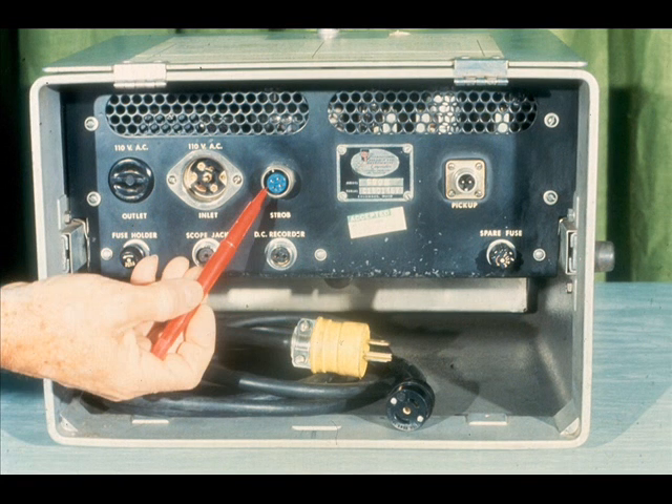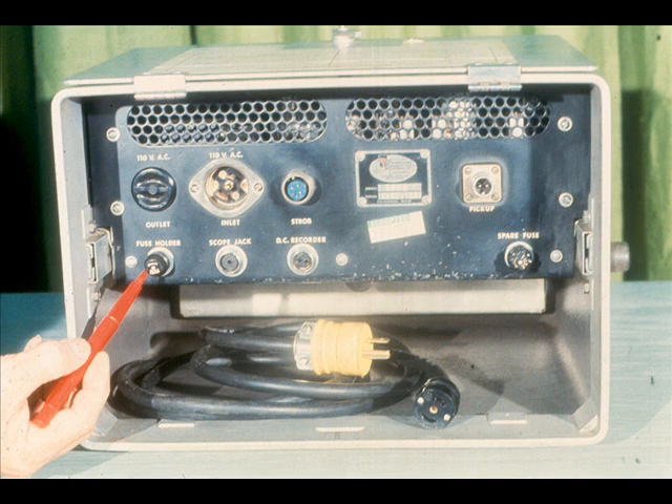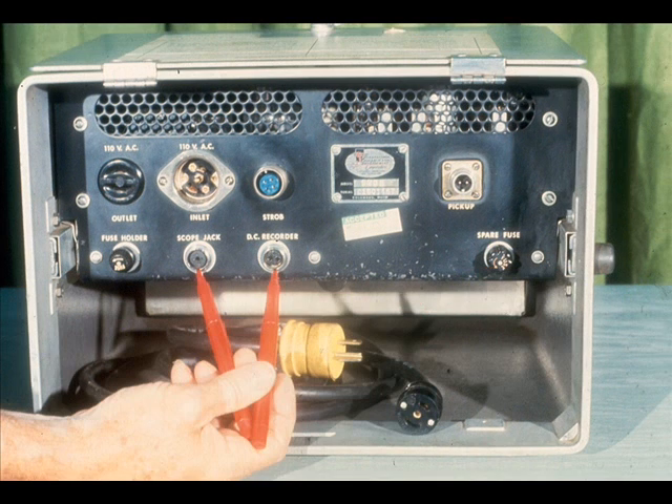Immediately to the right of the power connections on this model is a connection for the strobe or stroboscopic light, which will be used during your balancing operation. Even further to the right is the connection for the vibration pickup, with which you should already be familiar. The main fuse holder is located here on this analyzer, with a spare fuse in this holder. There are also connections for a scope jack or oscilloscope and a DC recorder. Since neither of these accessories are required in dynamic balancing, we won't go into detail about them in this module.